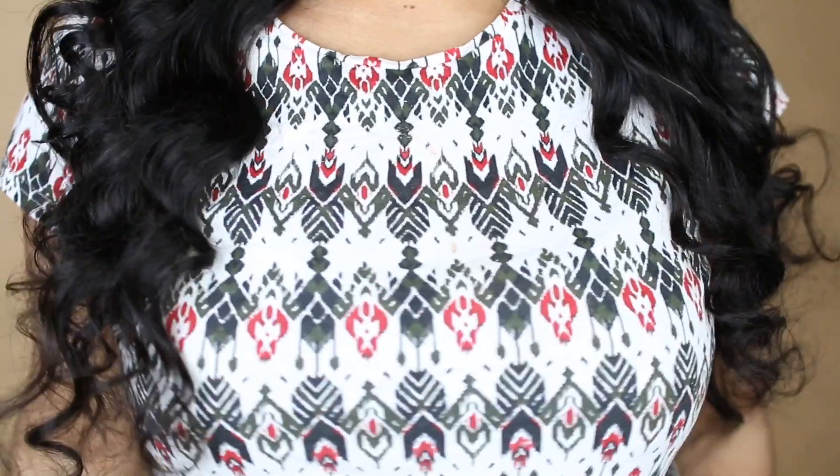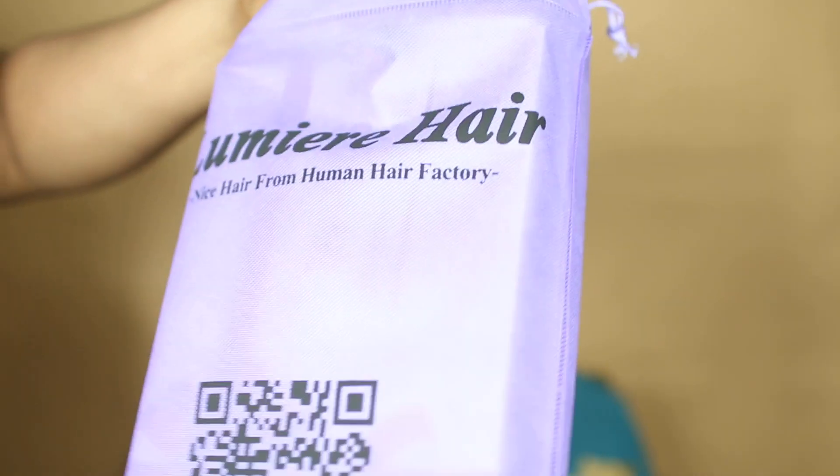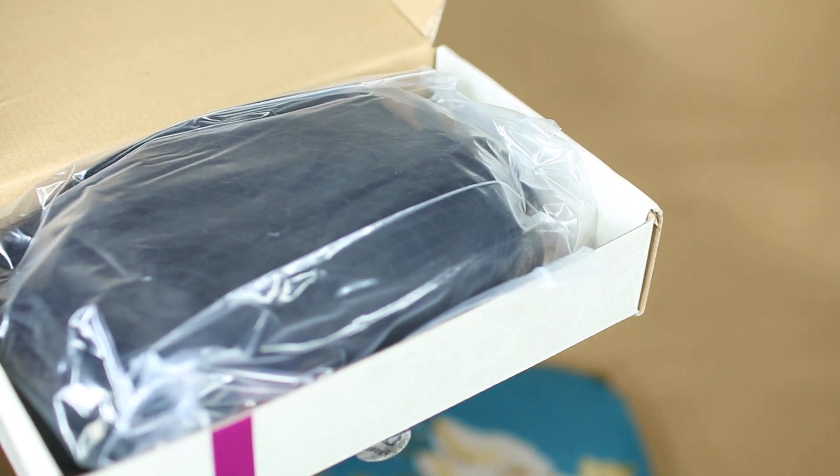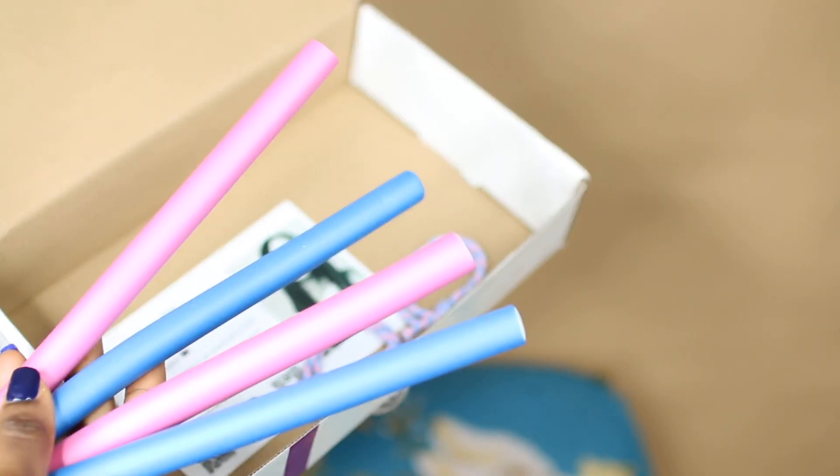Hi guys, welcome to my channel! Today it's all about this linear hair — it's a true sister lace frontal wig in length 22 inches. This is what the packaging looks like: it comes in a purple kit little bag, and it also comes in a box. That's what the hair looks like.